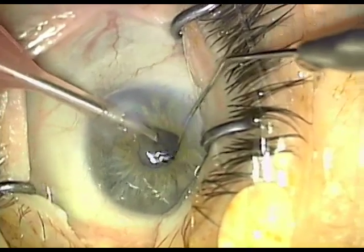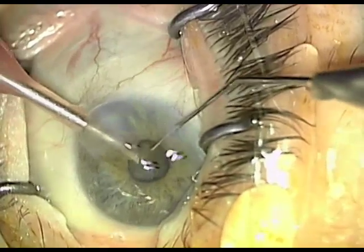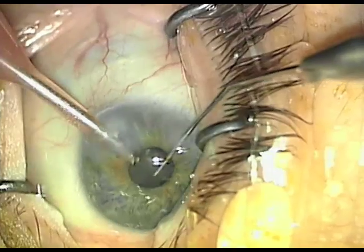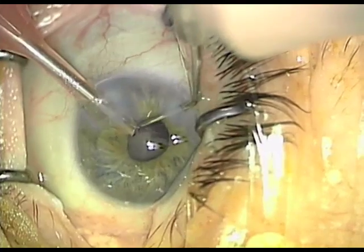That crack that you just saw must be achieved. If you cannot achieve good hydrodissection and you cannot achieve at least a hemi-nucleus crack, you will be required to stretch the pupil further or perform the surgery with iris hooks or some other method to increase visibility.